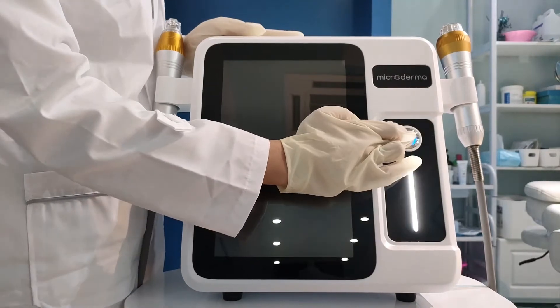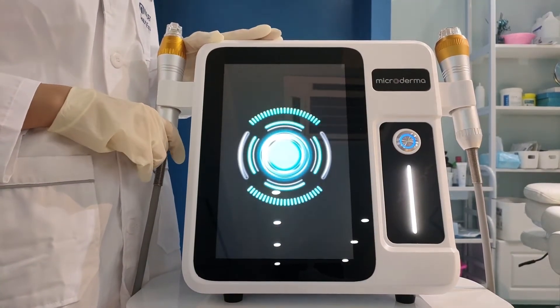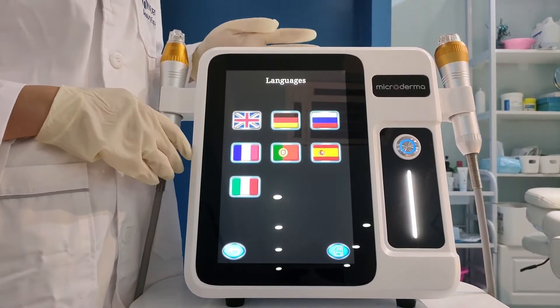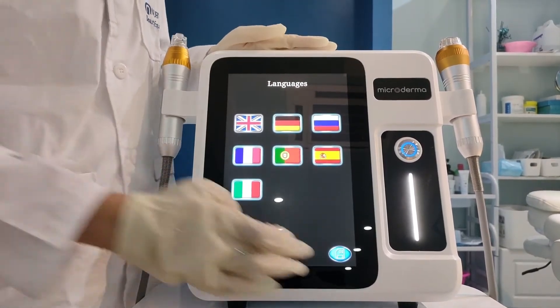Now we turn on the machine. This one is the setting button. We have many kinds of languages to choose. For example, we choose English and save it.